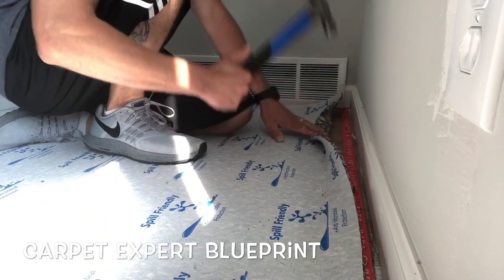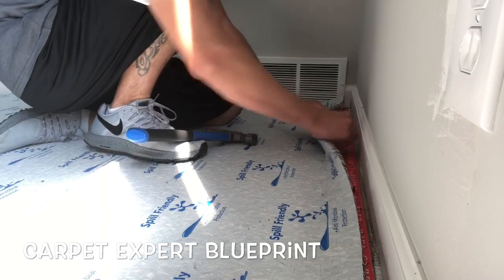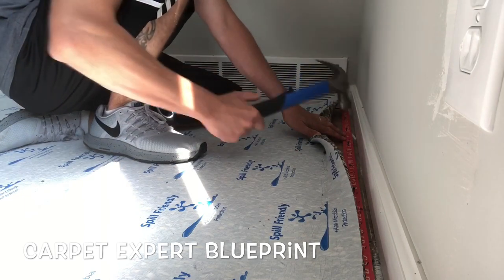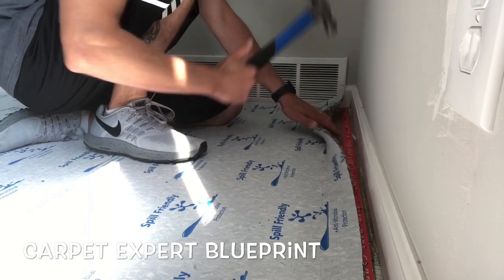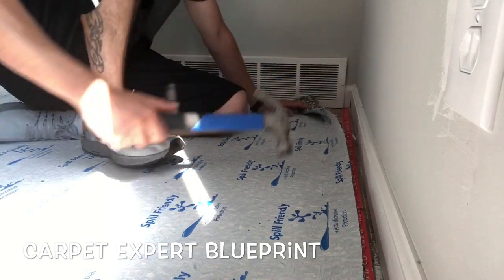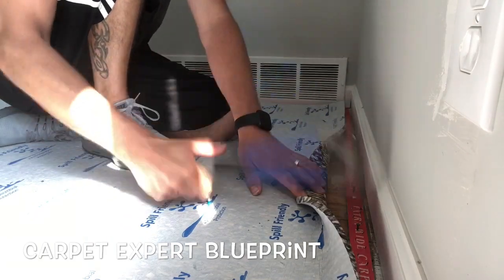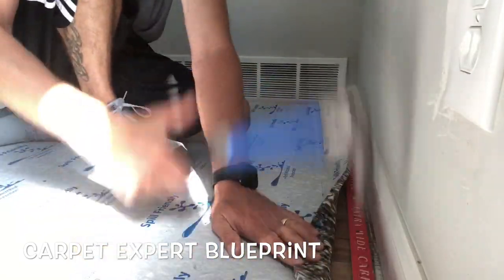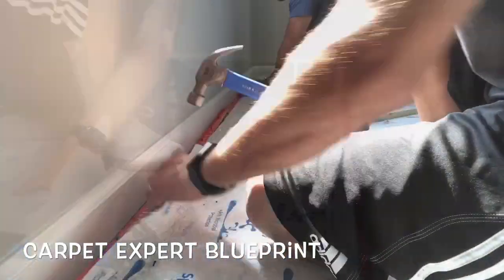Right here you'll notice I had to lift up the padding a little bit to set this piece of tack strip — no big deal. Once I get this strip installed I can go back around with my knife and do any fine-tuned trimming and touch-ups so we can bring the carpet in. As far as cutting tack strip, you could use tin snips — they actually make specific tack strip cutters, but I think that's a waste of money.